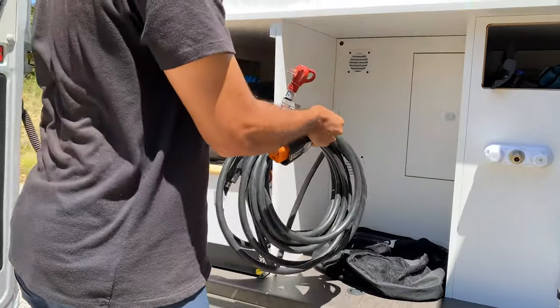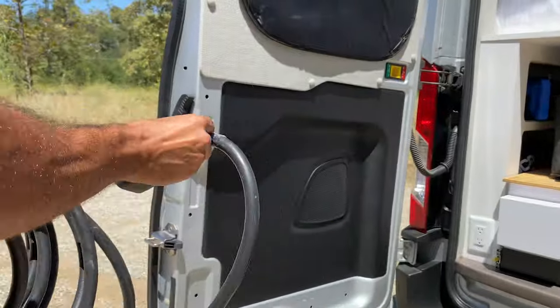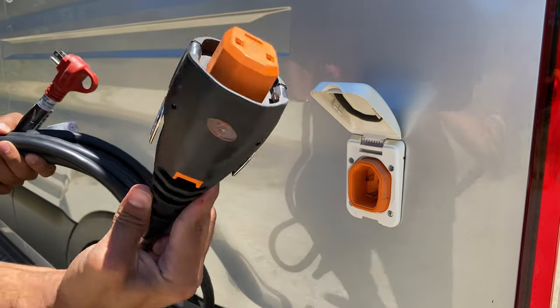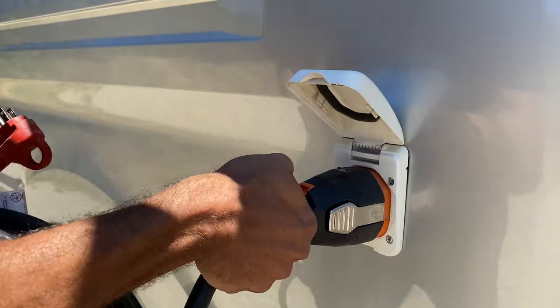Grab the charging cable from the rear storage area. Locate the charging port on the rear driver side of the van. Lift the cover from the bottom and plug in the cable.